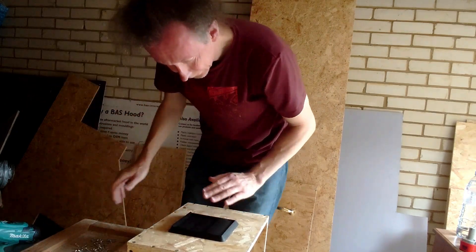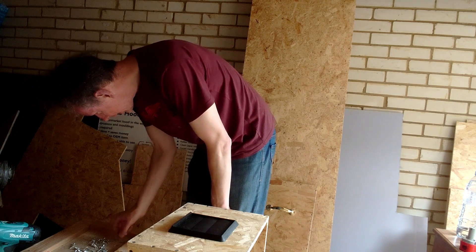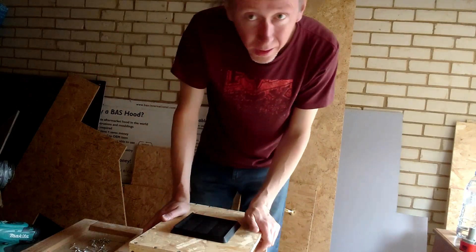Good, alright. Three out of four screws in. With the smaller screw I'll put that in too — just the four corners, but otherwise that's okay.